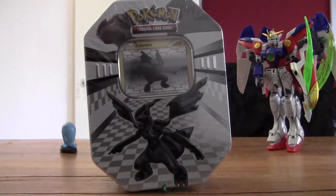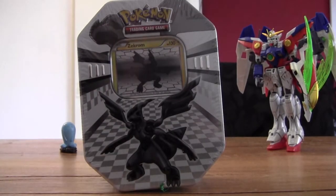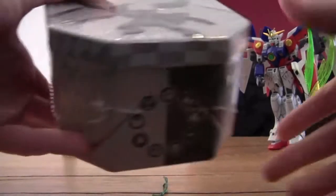Hello guys, this is the video of Kiddoji and this is gonna be my first video on my new camcorder. I'll be opening a Zekrom tin, but don't expect me to be a PokéTuber and open a lot of packs — sometimes I just see some nice Pokémon stuff and I'll buy it. So let's bust it open.